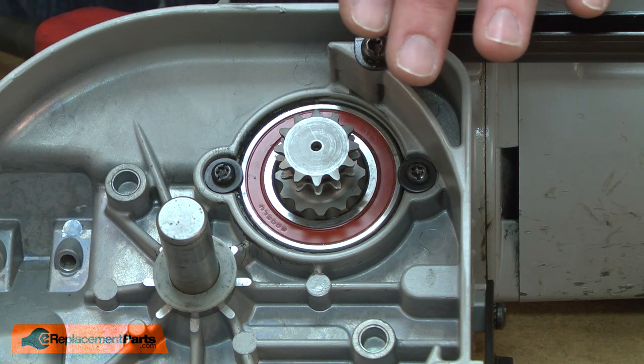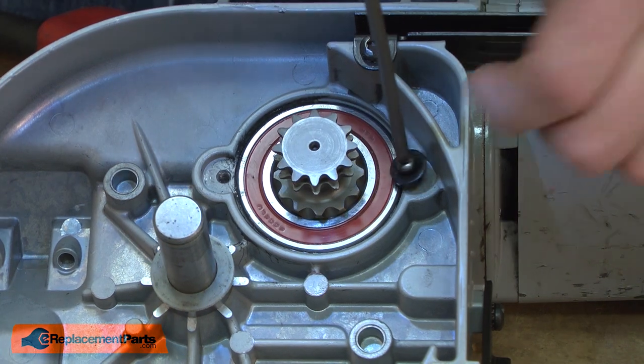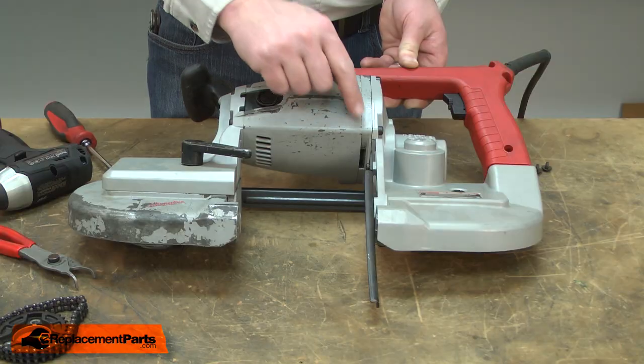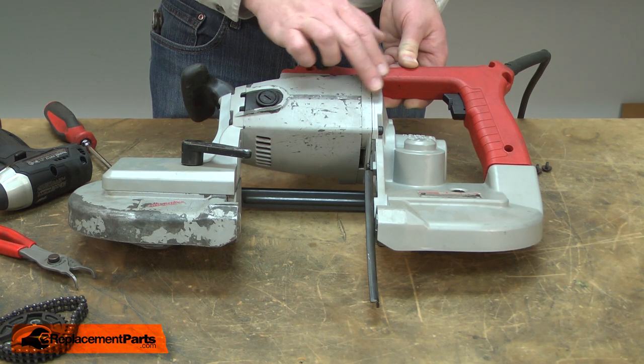Now remove the two screws that retain the sprocket assembly to the housing. The sprocket gear and the worm gear mesh very tightly together. Because of that, I need to split the housing here, which will free up some space between the gears.